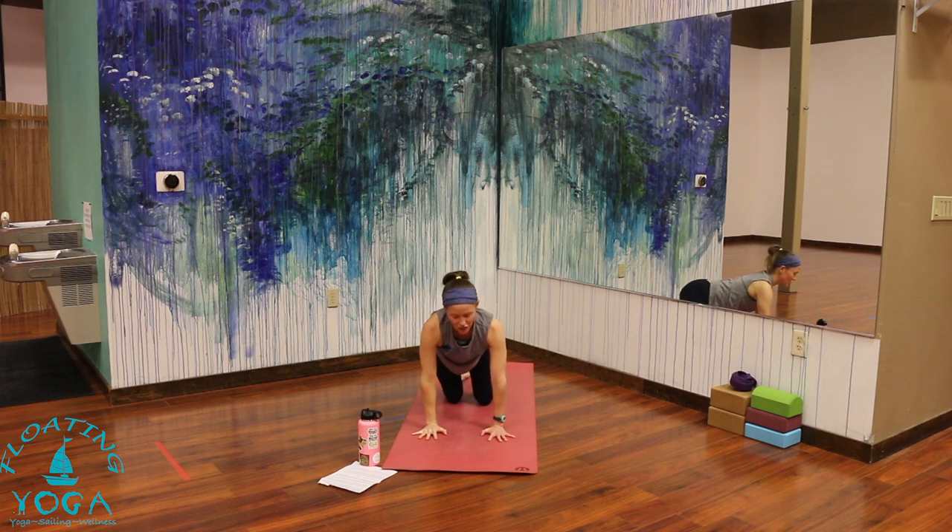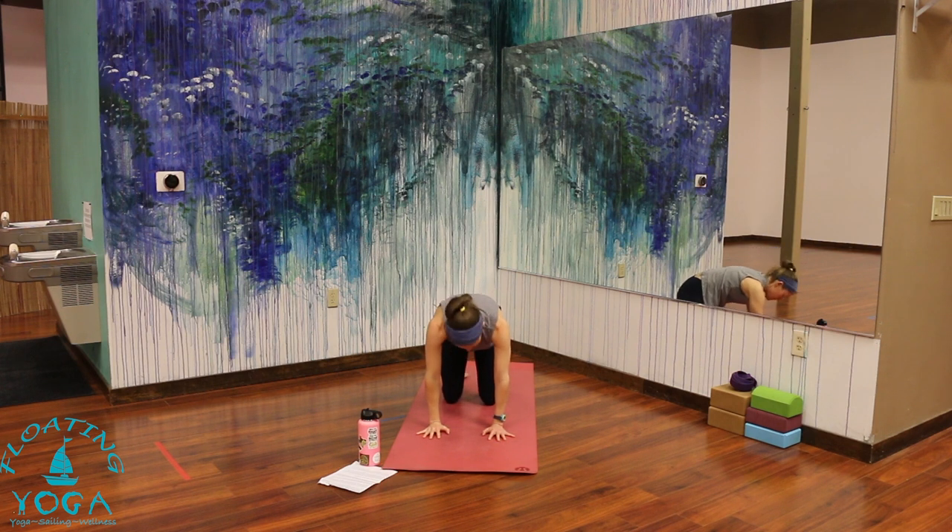Any movements here to reset — a child's pose, maybe cow and cat. A little bit of wiggles or wrist stretches. You can really allow for more space through your core, especially the belly. And then come back to that engaged state, neutral tabletop.